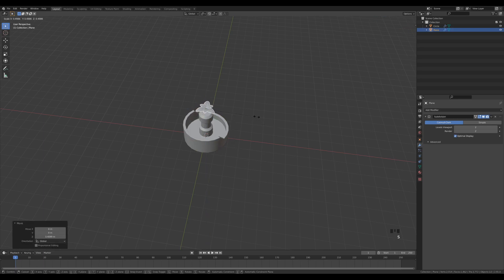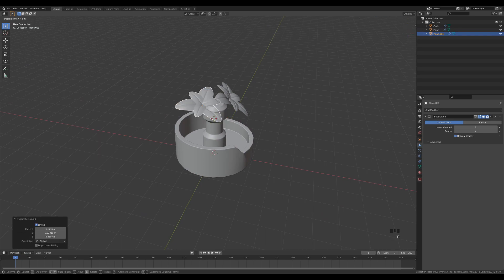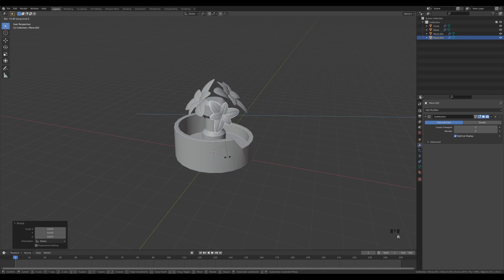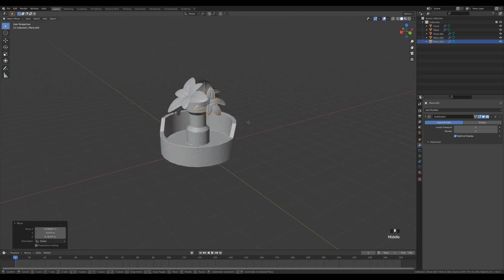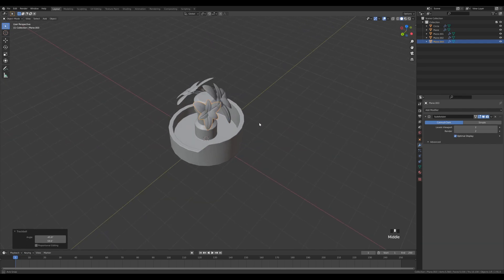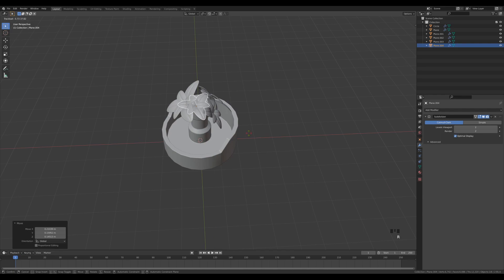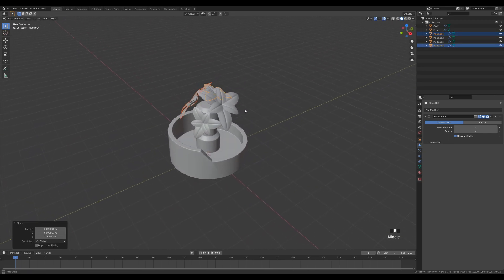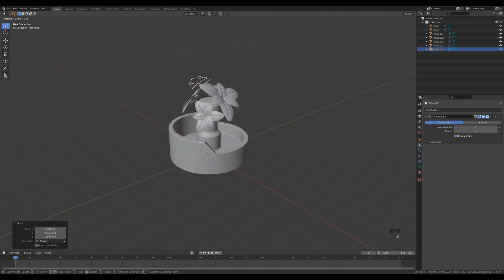With the leaf complete, unhide the container. Select the leaf plane, move it up, make it a little smaller. Distribute leaves around by pressing G to move, R twice for trackball rotation. Repeat this and distribute them around — optionally make them smaller, press R then Z twice to rotate locally on the Z axis. The goal is to conceal that central pillar so it's not visible where the leaves are growing from. We're not aiming for realism, just a nice clutter of leaves.